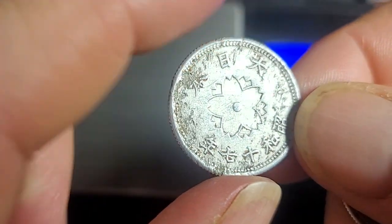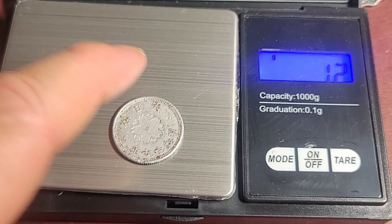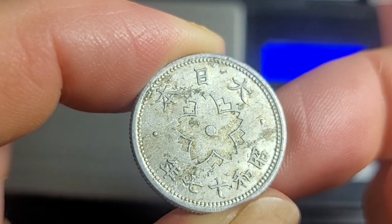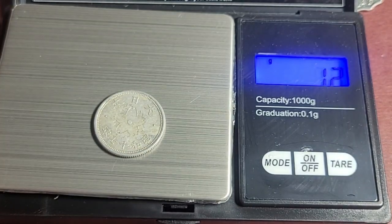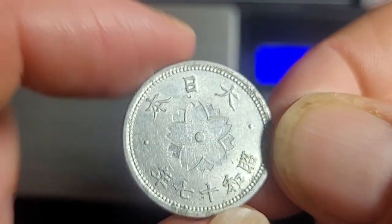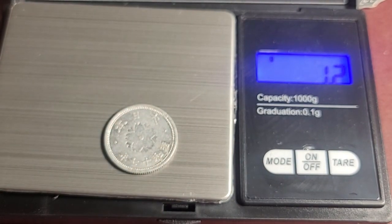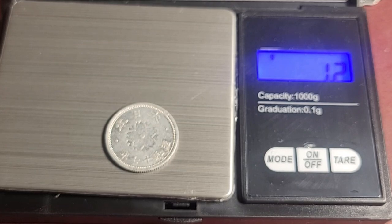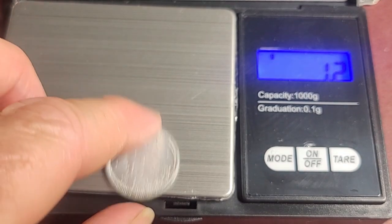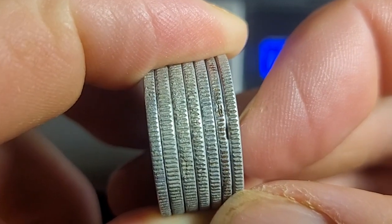Year 17 (1942) should be 1.2 grams — yes, confirmed. Another year 17 also reads 1.2 grams. The last coin is also year 17, so I don't have any from 1943 (year 18). It would be good to see the reduction in thickness going from 1.2 grams down to 1 gram.